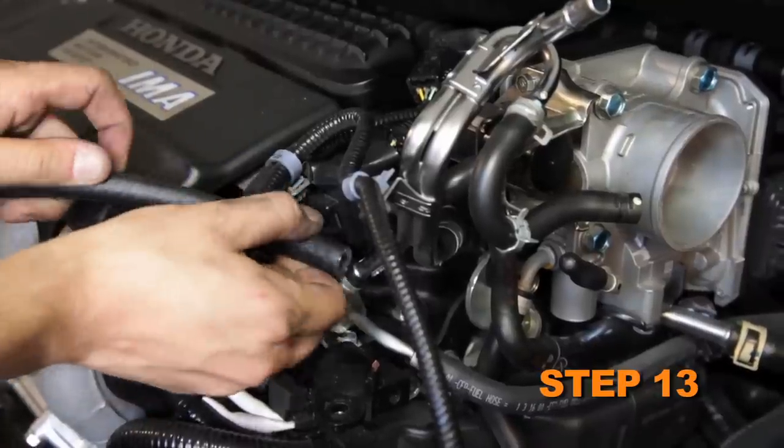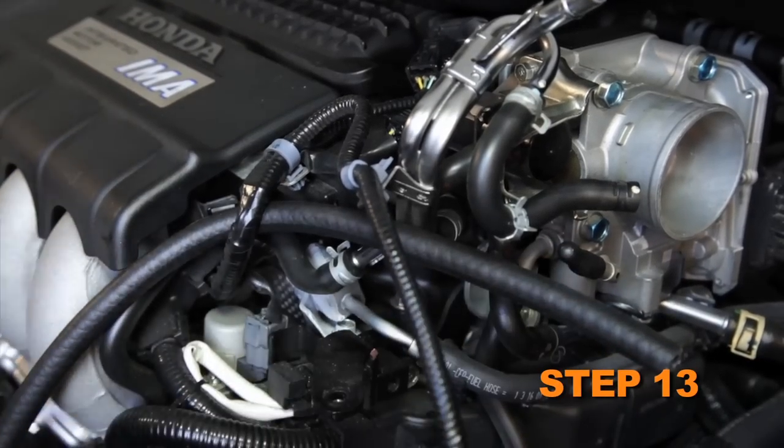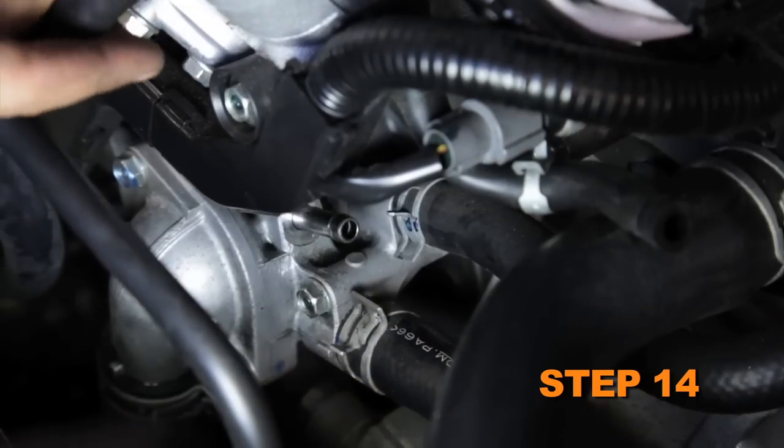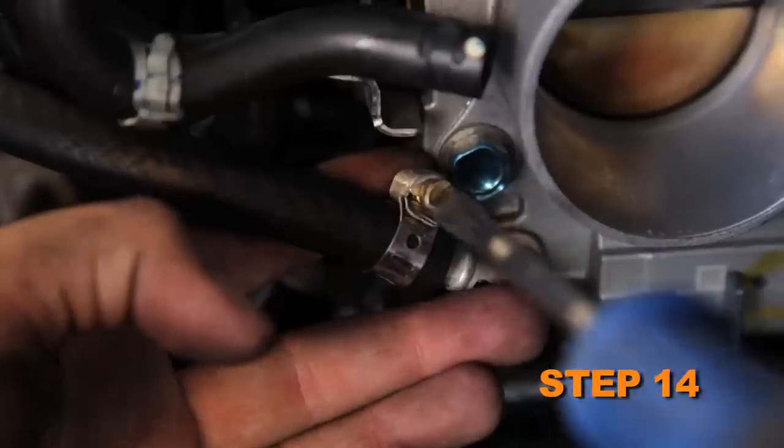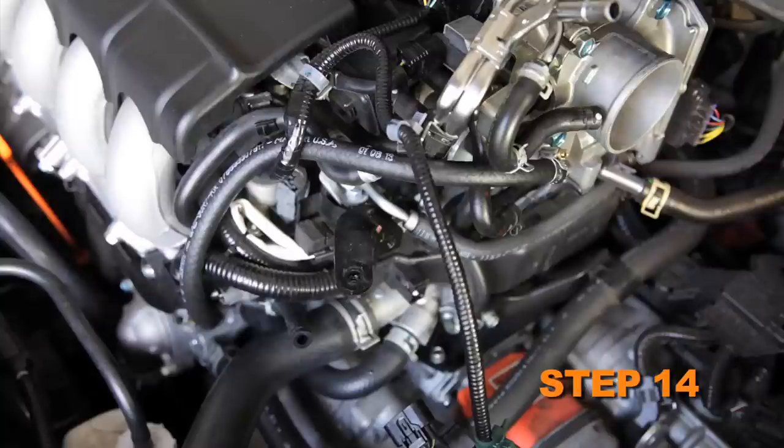Route the provided bypass hose through the factory retaining clip. Remove the cap plugs and install the bypass hose onto the coolant fittings and secure with the provided hose clamps. Be sure to replenish the captured coolant into the reservoir.